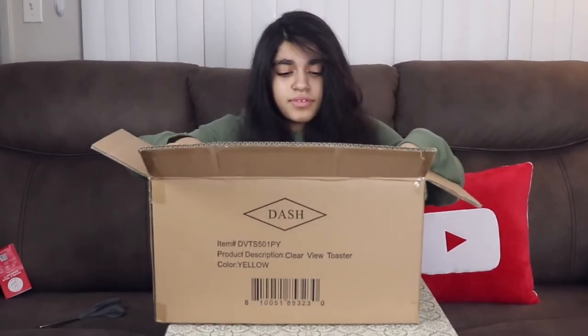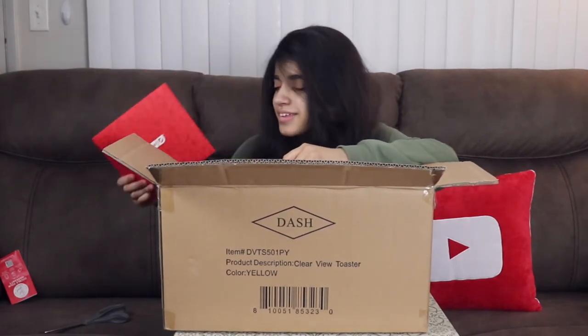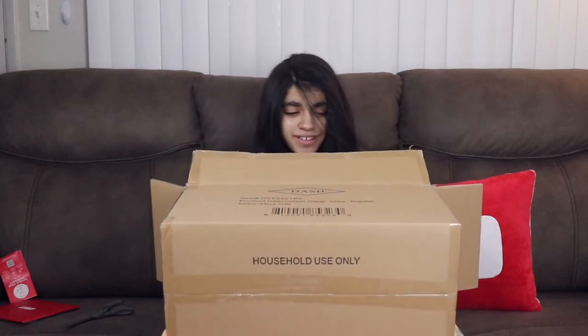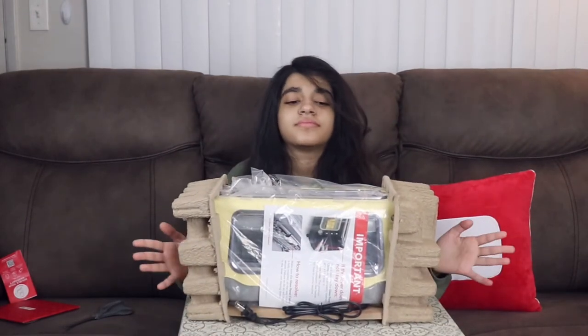There's the manual — the instruction and recipe booklet. I think so, yeah. Anyway, I don't need you. My desk. Box.